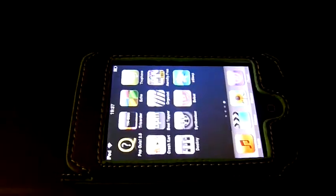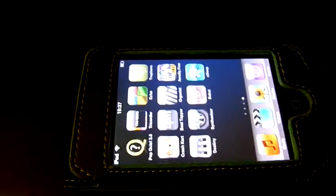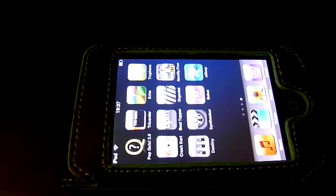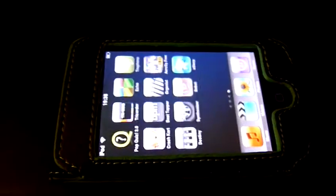Hello. I recently bought this iPod Touch, and I've been busy downloading various applications into it, so I thought I'd make a video of some of the more musical ones.